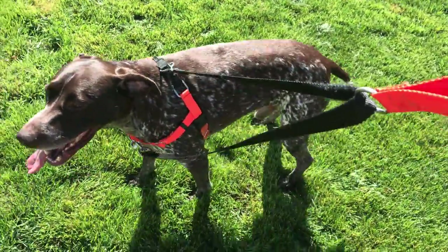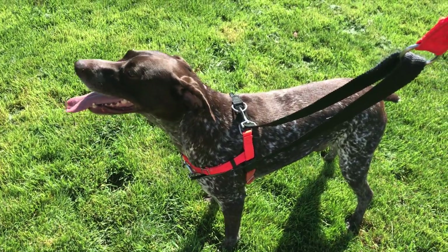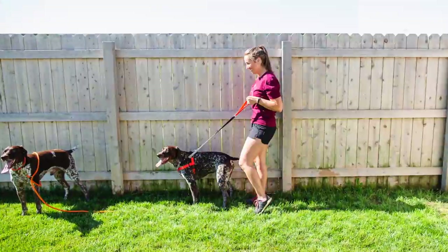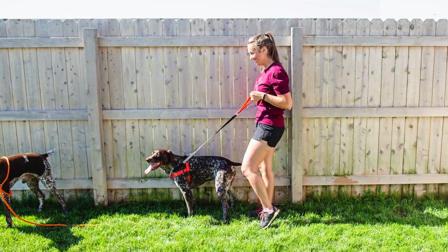First you have to put their head through the first portion, then you pull the straps underneath up under their first set of legs and clip it on both sides. The actual leash portion is attached to the front and the back. In order to put these leashes on them, I typically put their body in between my legs so that I'm able to control them just a little bit more because they are so excited.